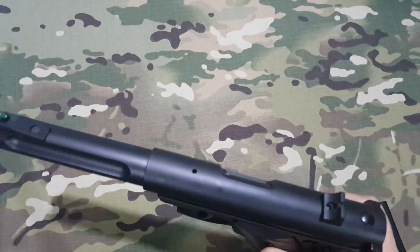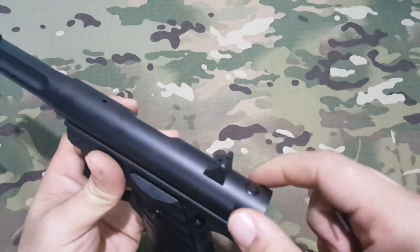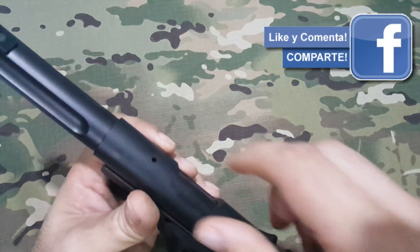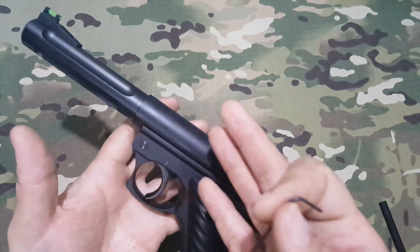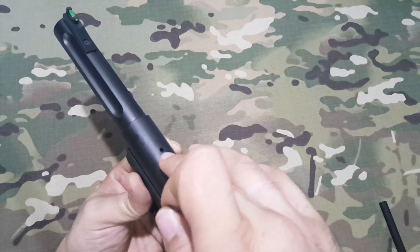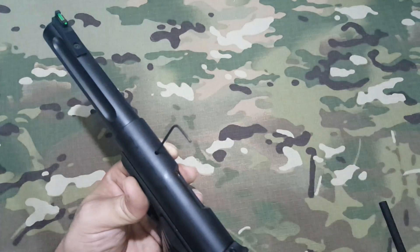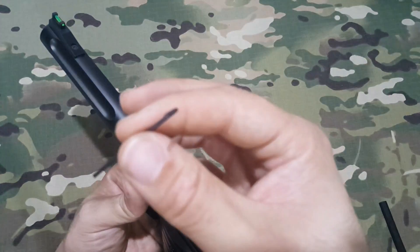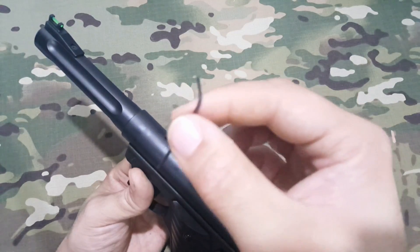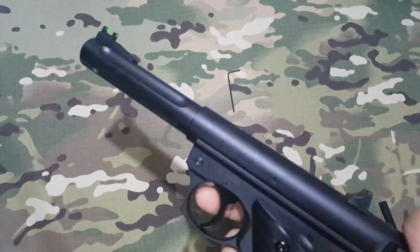Para regular el hop-up es muy curioso: venía esta llave Allen pequeñita y no tendremos que desmontar absolutamente nada. Aquí tiene un agujero en la parte superior donde introducimos la llave Allen: girando hacia la derecha subimos el hop-up y hacia la izquierda lo bajamos. Es fácil de regular, aunque deberemos llevar la llave siempre con nosotros por si se desregula o cambiamos de bolas.